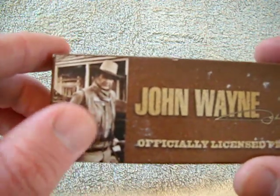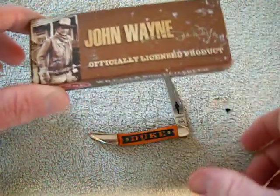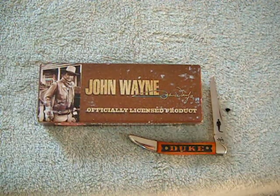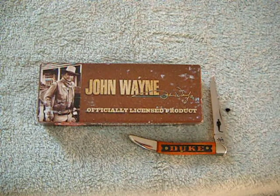There he is, man. Walking tall. I just wanted to show you guys that knife and give a shout out to the Duke. He's got a birthday coming up, and I just wanted to hip you guys to him.